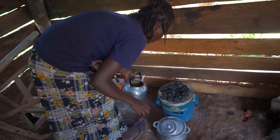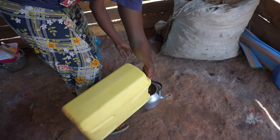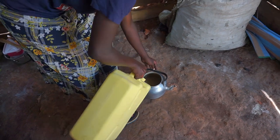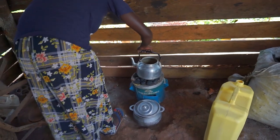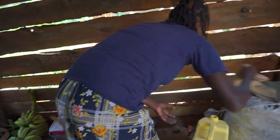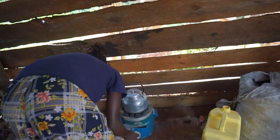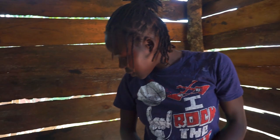I've just added charcoal. Let me put water on for cooking — I always boil the water first. So let the water get ready. We shall put the beans back later after the porridge, don't worry — the beans can sit aside for a short while.